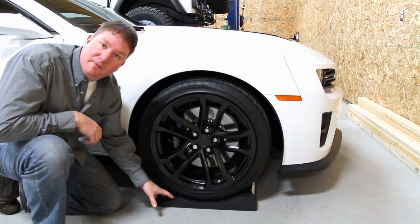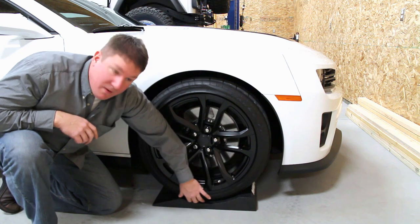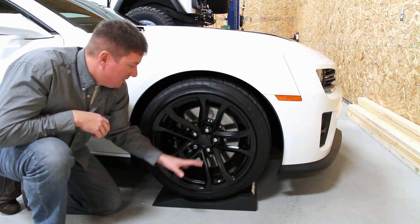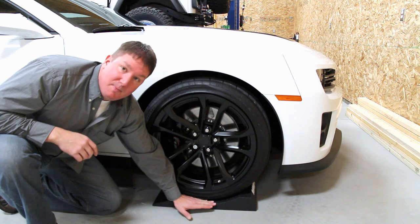We pulled the car up on top of the flat stoppers, and as you can see there is more area that everything is sitting on here, and it greatly helps out to keep everything from having this one single flat spot.